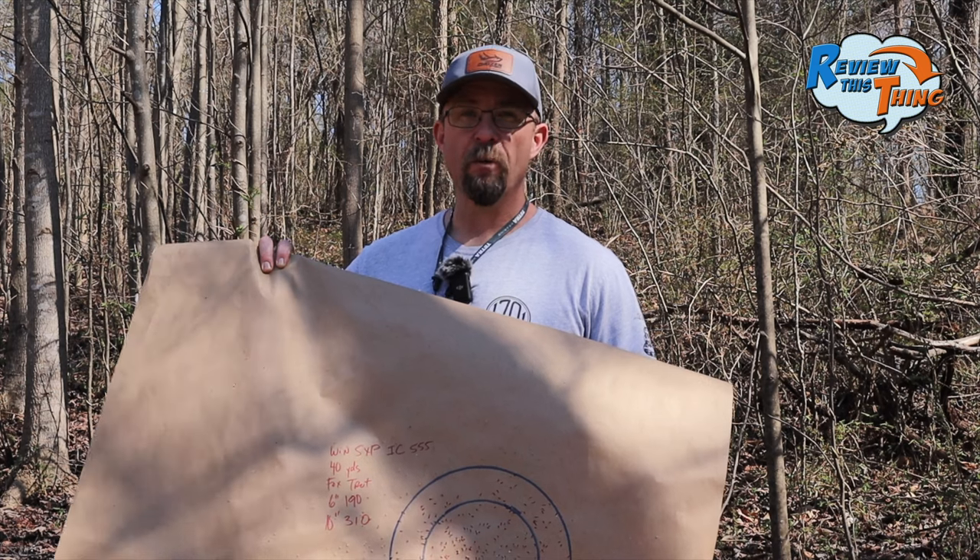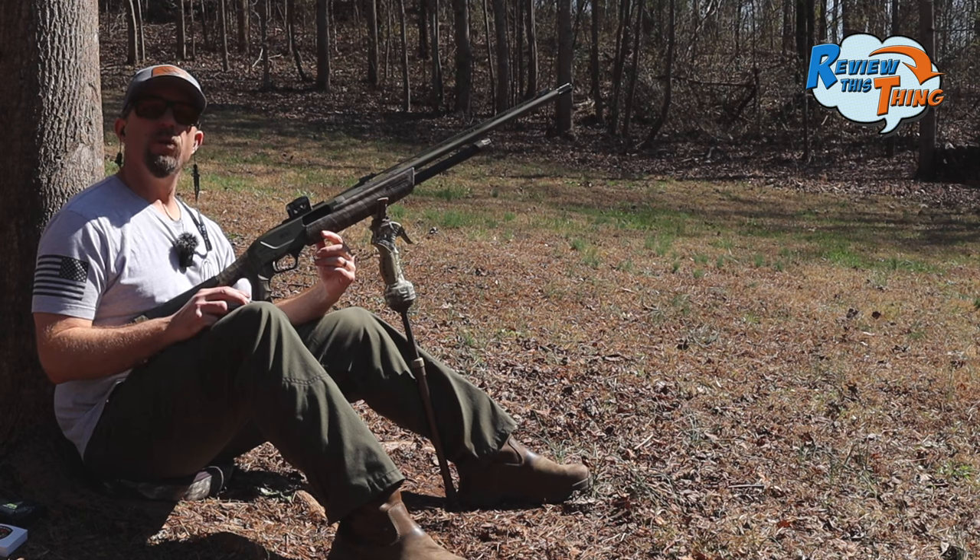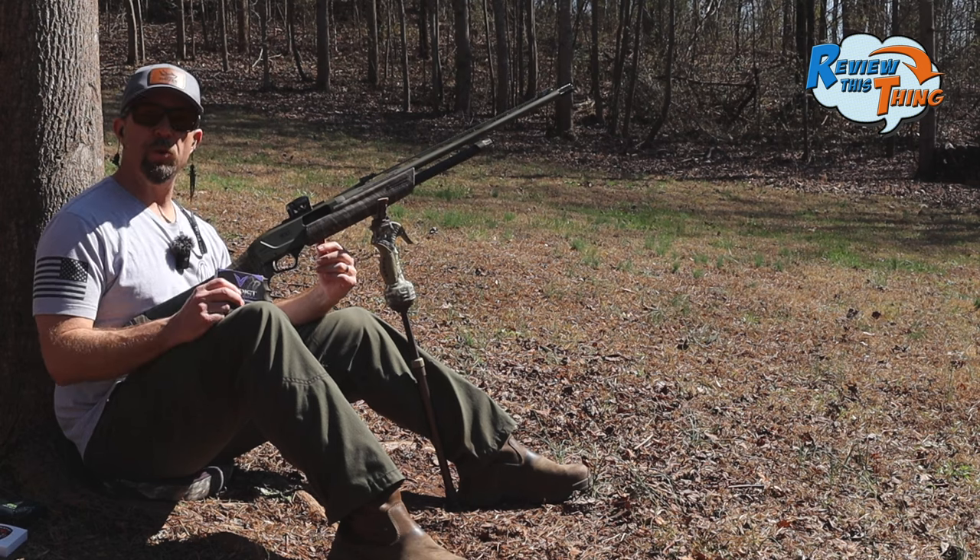Anytime we can get over 300 in a 10-inch circle, we're really pleased. You guys saw that one shot low, so we did go ahead and move it up a little bit.